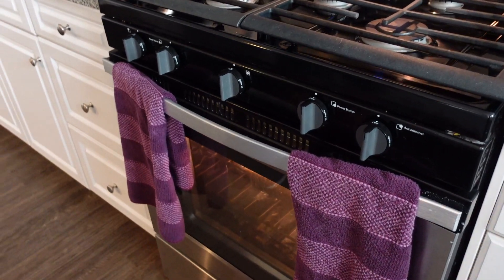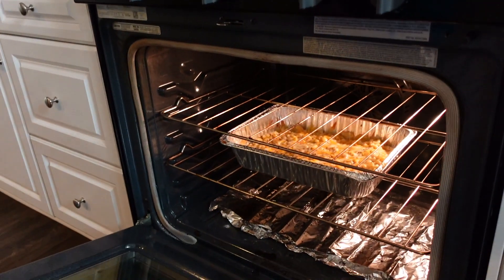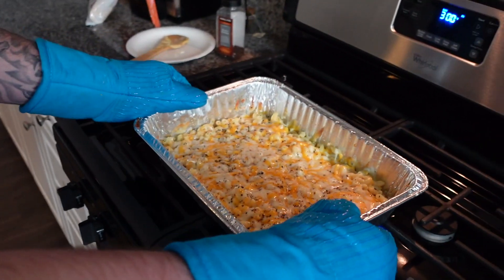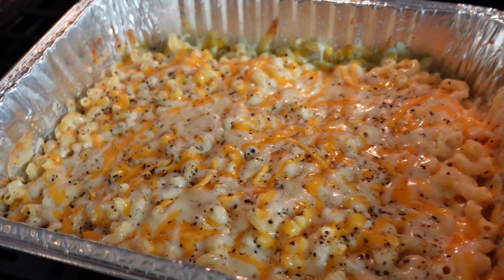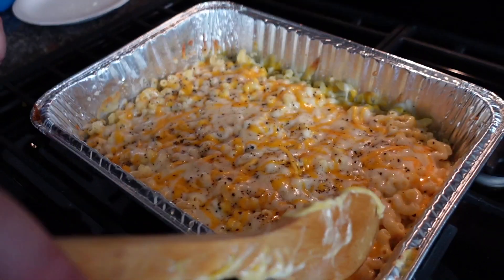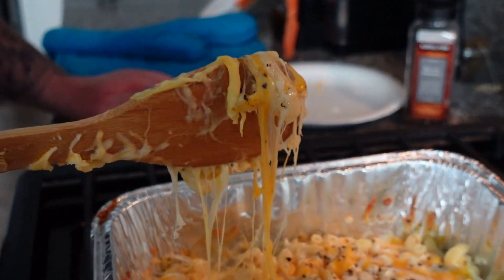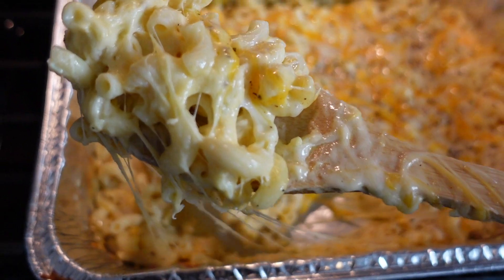It's been another 5 or 6 minutes with the cheese melt on top. Now we're going to pull it out and check it out. Wow, look at that — that looks delicious. Let's get some more shots. Oh my gosh, that looks amazing. Yeah, we're going to try it right now.